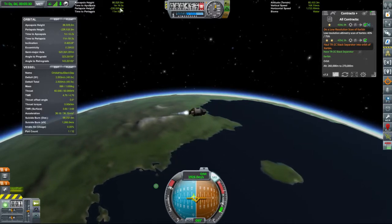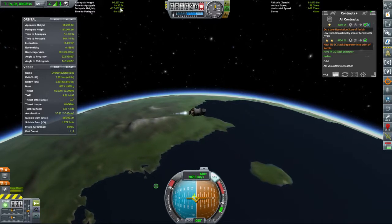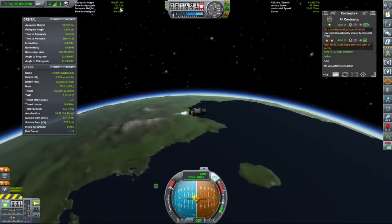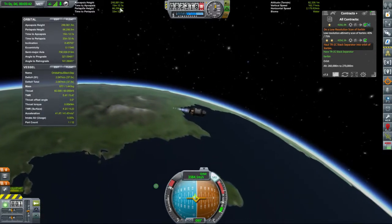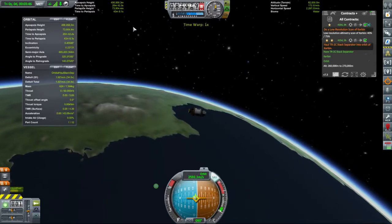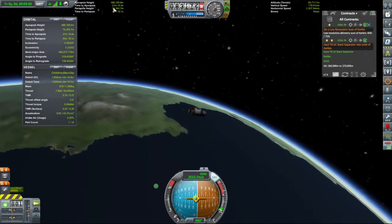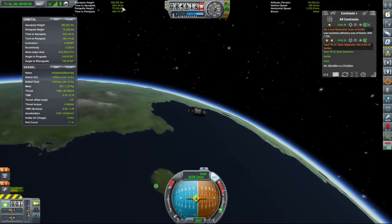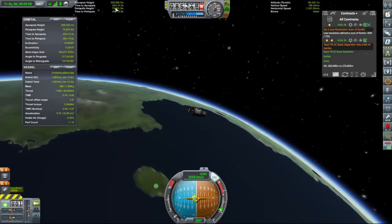Our objective now is to circularize the orbit. There's the orbit — get that to 80. So we are currently burning at our periapsis. I have no idea what the orbit's doing right now, I just want to get that periapsis up.